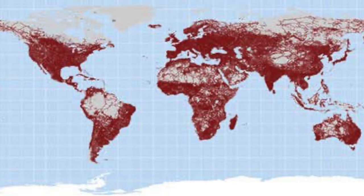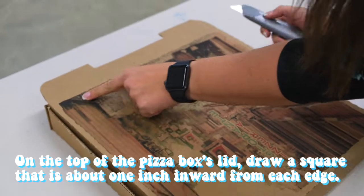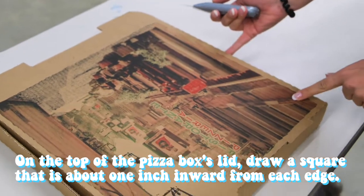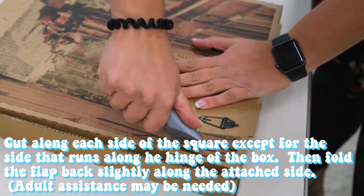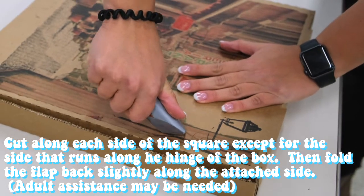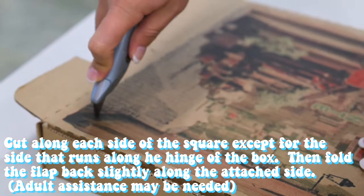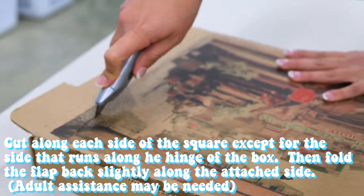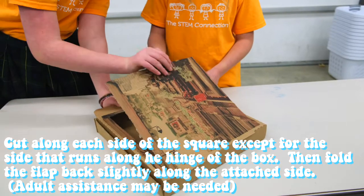Let's join our STEM kids in creating our very own solar cooker. Step one: on the top of the pizza box lid, draw a square that's about one inch inward from each edge. Step two: use scissors to carefully cut along each side of the square you just drew, except for the side that runs along the hinge of the box. Cut all the way through the cardboard on those three sides, then fold the flap back slightly along the attached side.